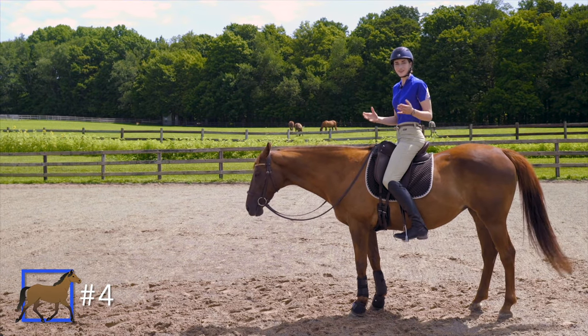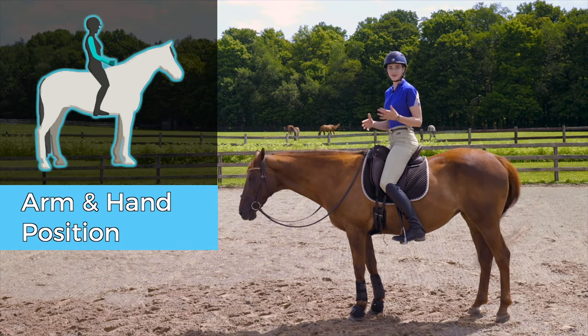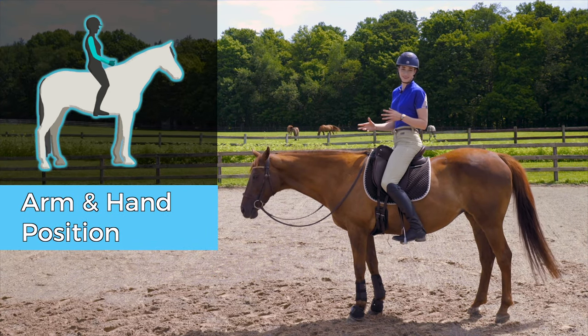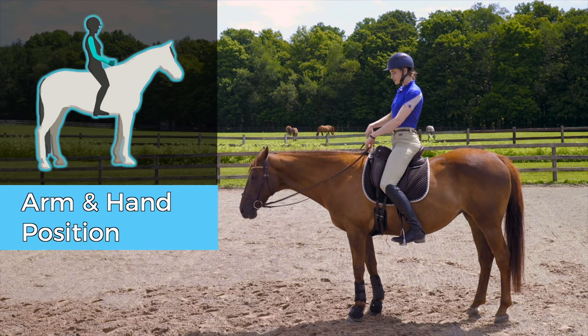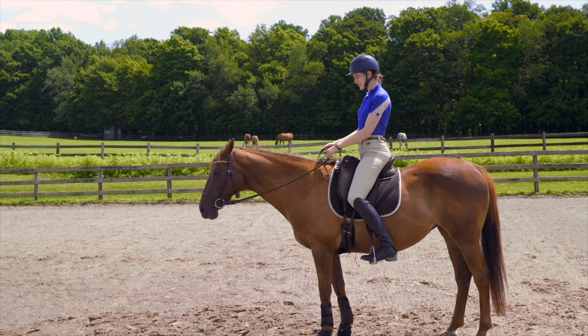The final area we're going to be talking about is our arms and our hands. This is an area that really plays a key role in our balance. When our arms are out of balance, it can really throw the rest of our body out of position. Let me show you that.